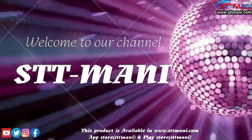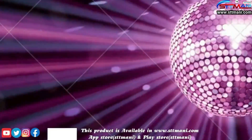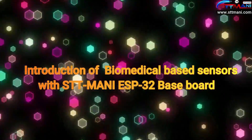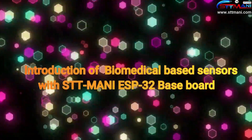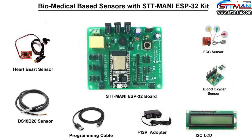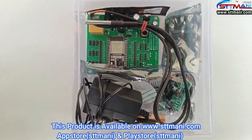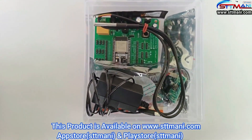Hello viewers, welcome to our channel STTMoney. Today we are going to learn about introduction of biomedical basic sensors with the STTMoney ESP32 Basebook. Let us observe the connections. This product is available in www.sttmoney.com, App Store and Play Store.